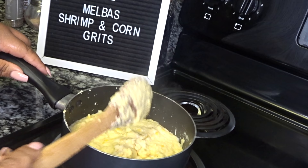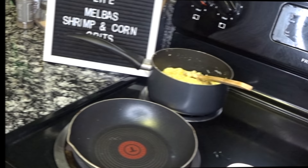Oh my gosh, you guys, these grits look so good — they are coming out perfect. I don't know where they came up with this recipe, but I am so here for it. I'm going to put these to the back on super low and then we're going to do the shrimp.